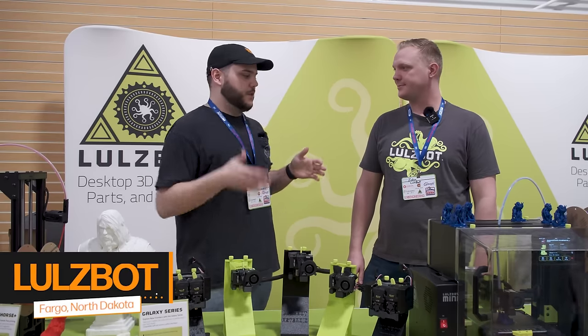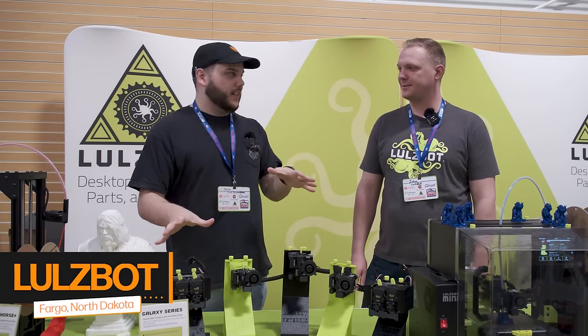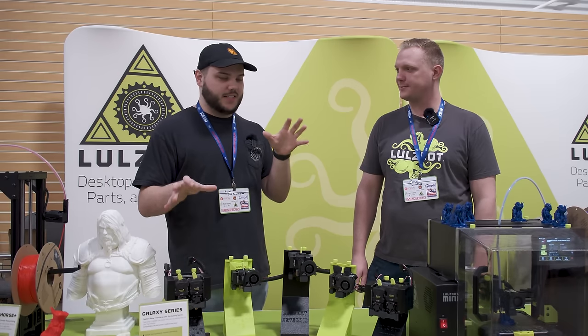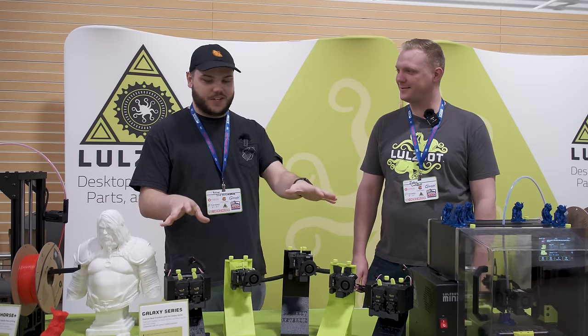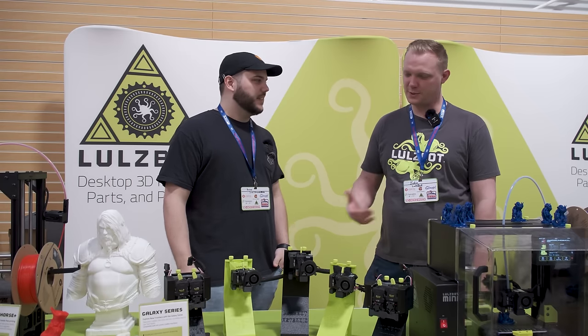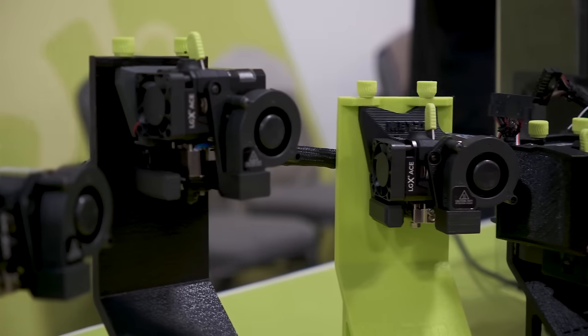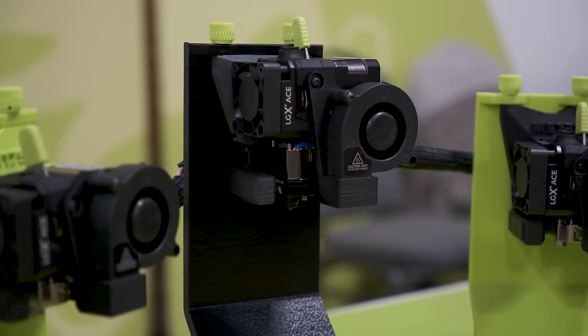We're in the Lulzbot booth, joined by John, and we are in front of the Galaxy series of tool heads that feature Bontech and Slice products on them. Thanks for having me in your booth, John. Can you walk me through the extruders and tell me a little bit about your booth setup this year? Working with Slice has been really great. One of the things we've been able to do with the Galaxy series is just simplify our whole tool head line.